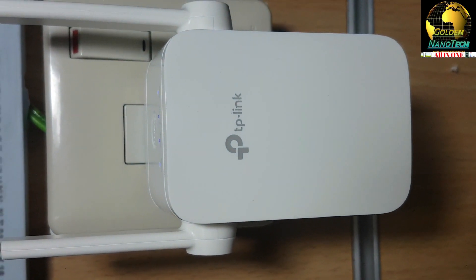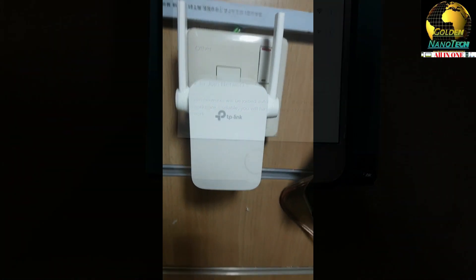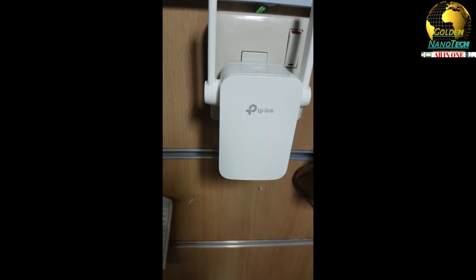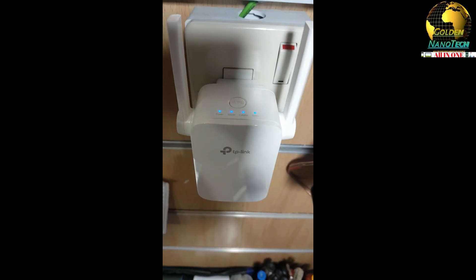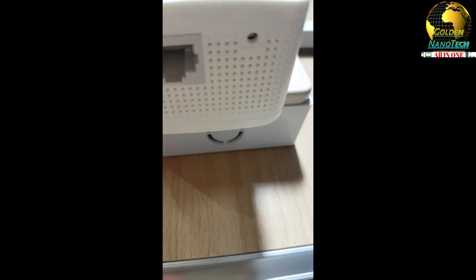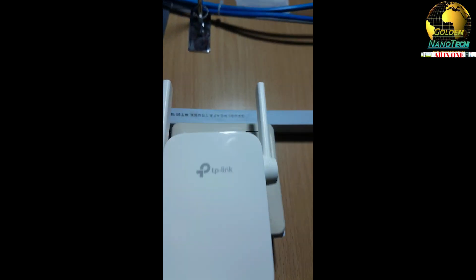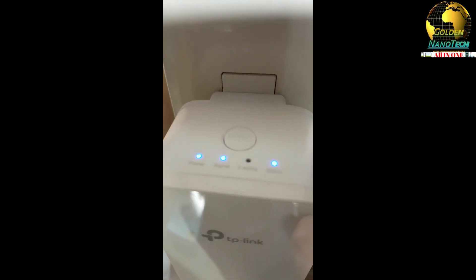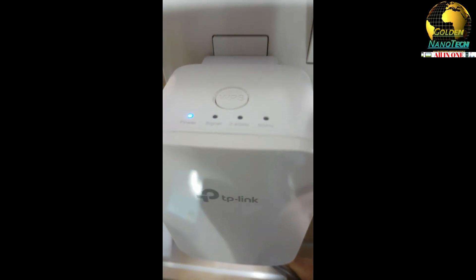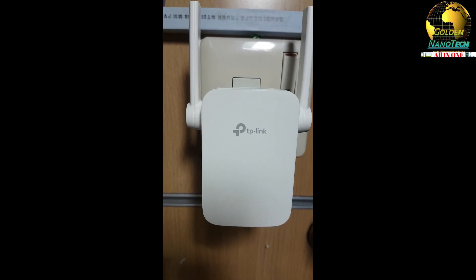Thank you guys - please like, share and subscribe to my channel for new videos. You can also reset your TP-Link extender and reinstall it. On the downside there is a hole which is the reset button - press this button for about 10 seconds. You can see the Wi-Fi light is flashing and it restarts - that's a hard reset which removes the password.